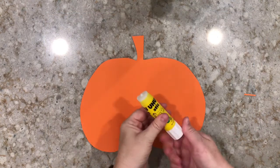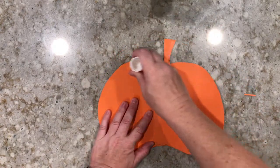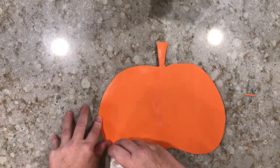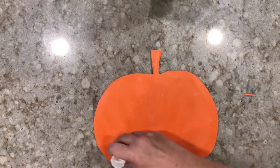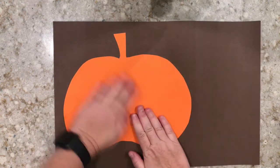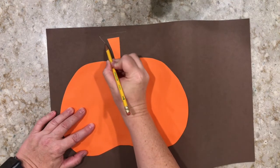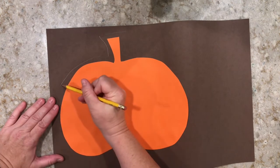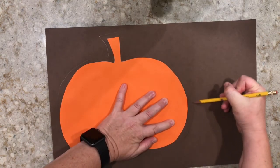Now grab your scissors and cut out your pumpkin. Now that your pumpkin is cut out, grab your glue stick, flip over your pumpkin, and put glue all over the back. You want to make sure it's covered so that when you glue your pumpkin down, it sticks really well. Now grab your second piece of construction paper and glue it down. Make sure you press all the edges to make sure it's stuck really well. Now we're going to take our pencil and draw a slight outline or halo around the pumpkin — only about half an inch or so.